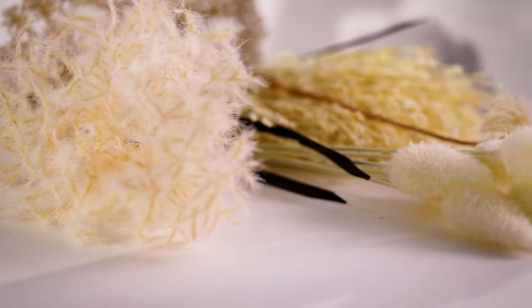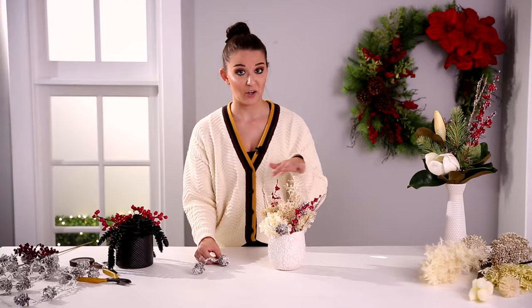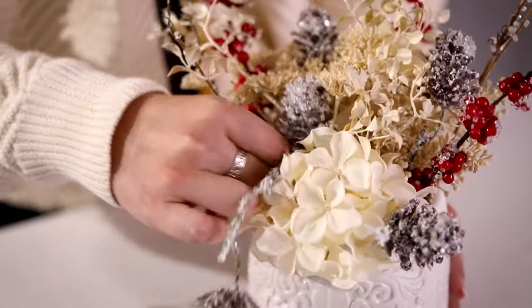I'm sure you've seen our ever popular dried florals. Here I took some of our creamy dried florals and just added some red berries and this frosted pine to give them that holiday look.